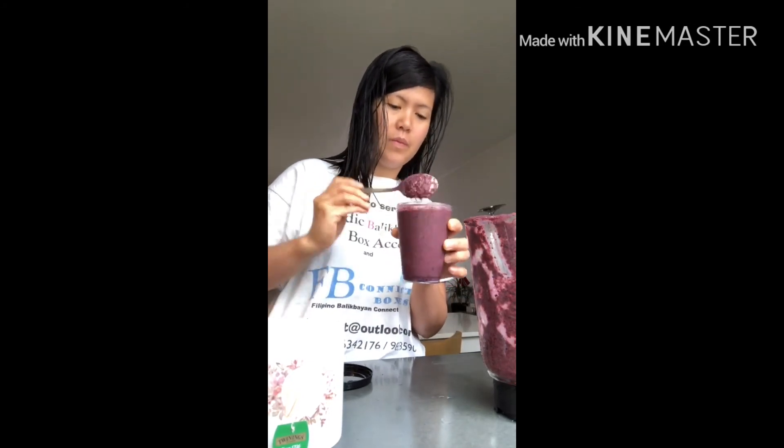I'm just going to blend it and let it stay in the fridge overnight, so tomorrow I don't need to be in a hurry to make my smoothie. That's it, guys — thanks for watching!